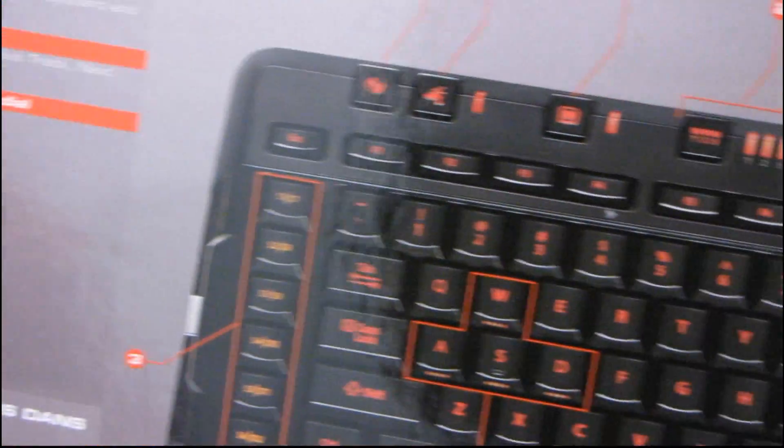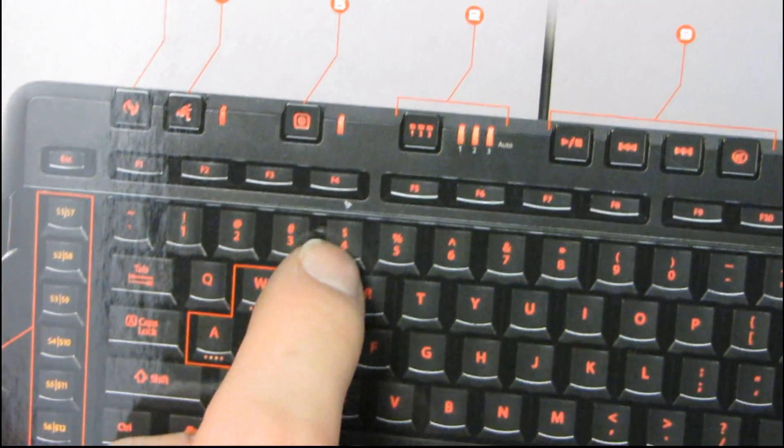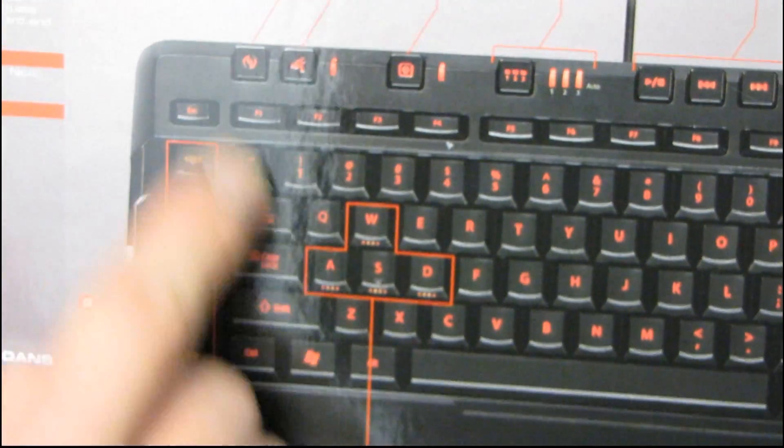Then you have mode switching. You can manually change the mode of the keyboard — from typing mode to one of two gaming modes. Then you've got macro keys, which are located over here. You can program up to 90 macros to these keys.